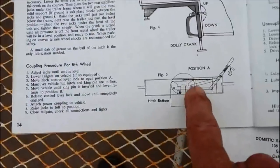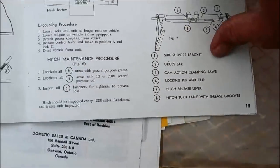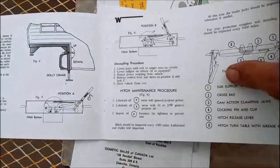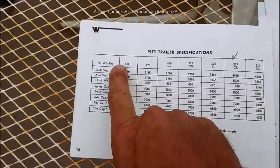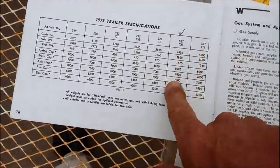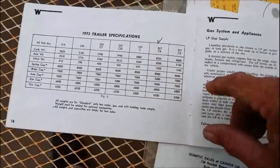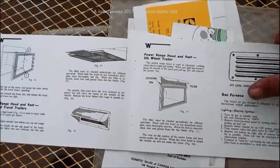I'm going to try to show you here - this is the hitch that I have in the back of my truck - that was the factory hitch that came with this RV. So I have the original factory hitch that came with it, which most people would not have. It tells you everything about the trailer specifications. Here is the 527 CR - the fifth wheel - and then there was the regular tow-behind trailer. This was the only fifth wheel ever manufactured by Winnebago.